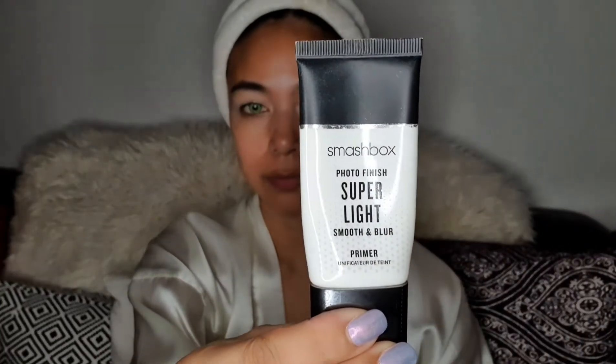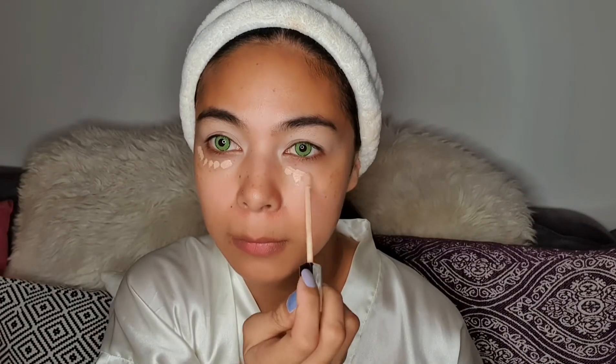I'm just going to use my concealer as a primer for my eyeshadow. Then for my primer, I'm going to use the Smashbox Photo Finish Smooth Blur Primer. Just to hide the dark circles under my eyes, I'm going to use the lightest shade of my concealer, which is from L'Oreal Paris True Match. Then to prevent eyeshadow falloff, I'm going to use my Loose Powder from NYX Can't Stop Won't Stop.